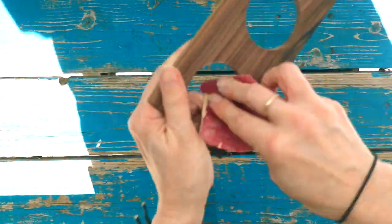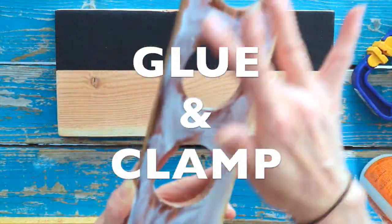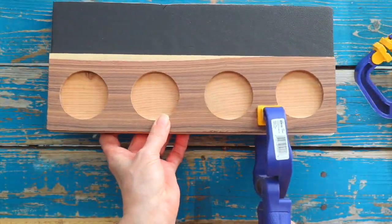Sand holes smooth. Apply wood glue to your top, then place onto base and clamp. Allow to dry.